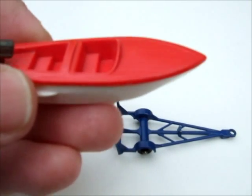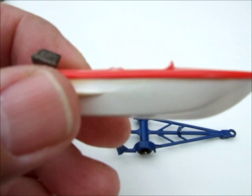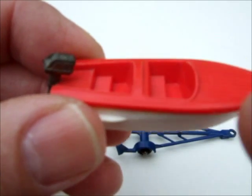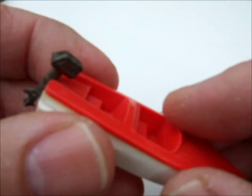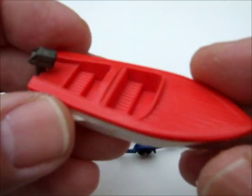These combinations never really happened, at least not according to the Lesney people. The top half was glued to the bottom, so it's easily removable and you can swap colors if you want — I'm sure that's how it was done.